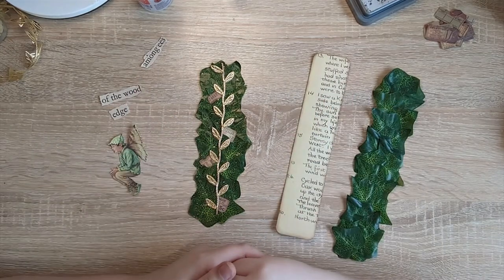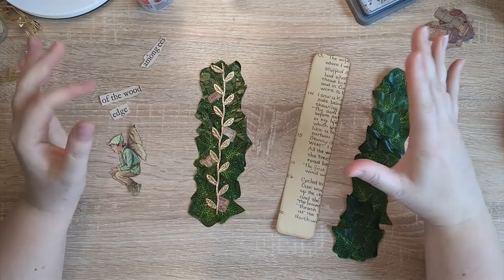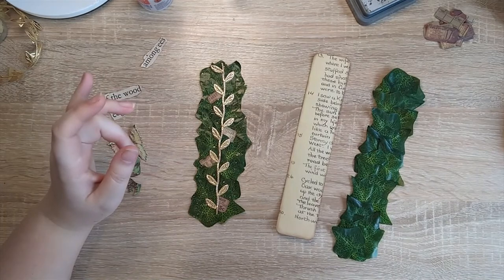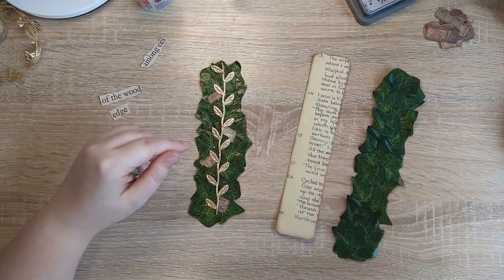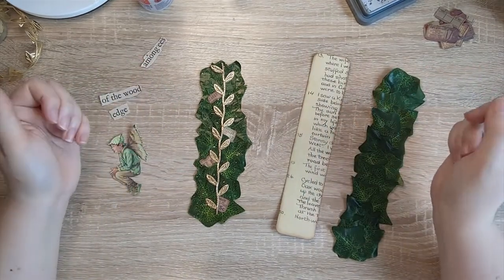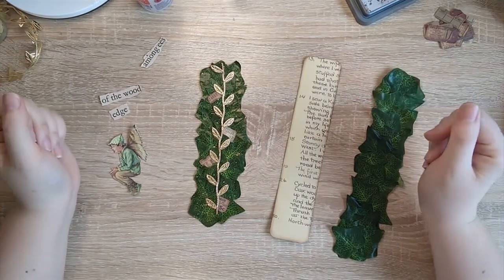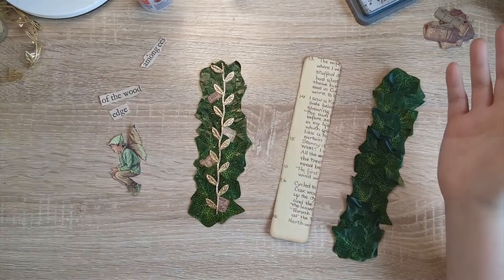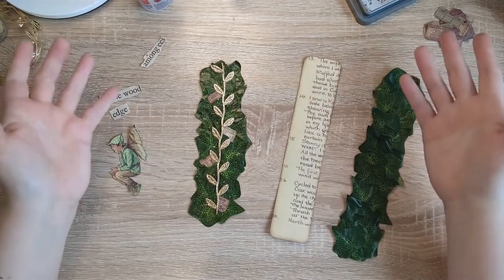Hi everyone, it's Justine here from House of Mahalo. Thanks so much for joining me. I've started work on a junk journal insert for one of my journals coming up, and I'll show the insert on another video and we'll work on that together. But I wanted to create a belly band for it and I've been playing around with this idea a little bit, and I thought I would just get on and show it to you because it might spark some ideas for your own projects.